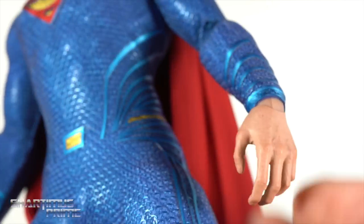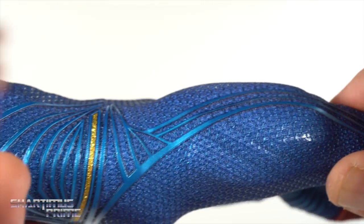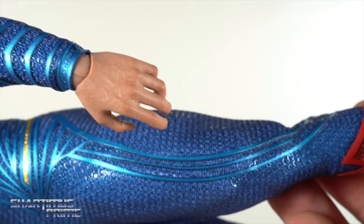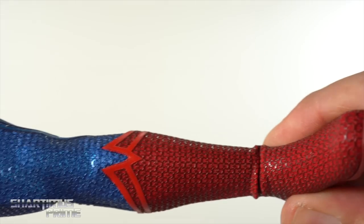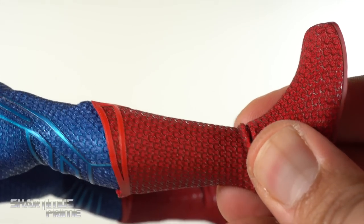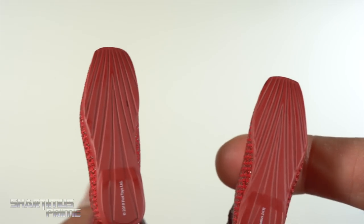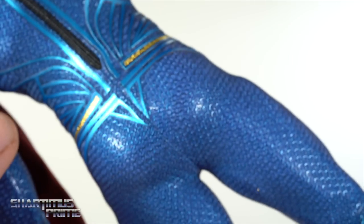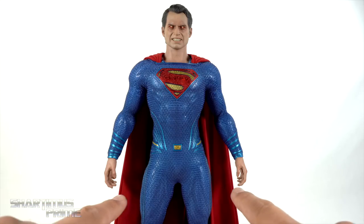The detail on the hands is absolutely fantastic — they all have nice paint detail and sculpted veins. He's got big meaty Superman thighs, and that metallic blue mixed with the gold looks great. I'm really happy with this — it looks so freaking awesome. Love this suit, this is my favorite Cavill suit. On the bottom of the feet you get nice texturing, and looking at the back of the figure it looks great. I do think the arms should be just a little bit longer.